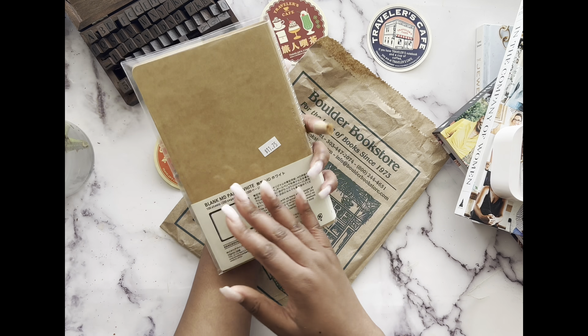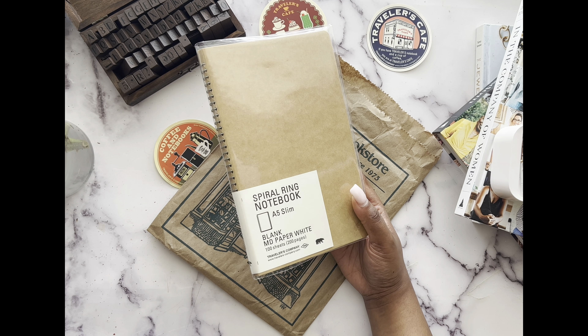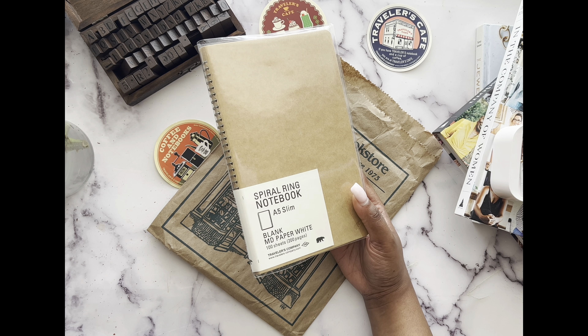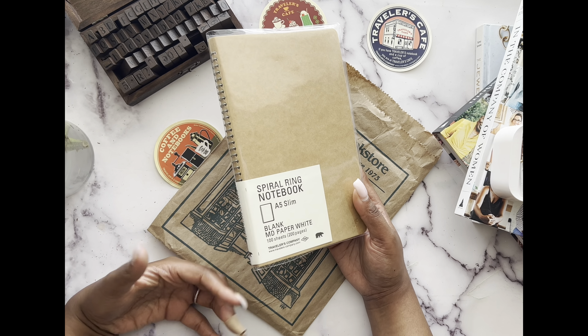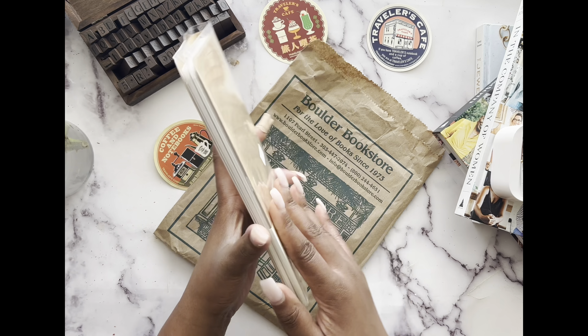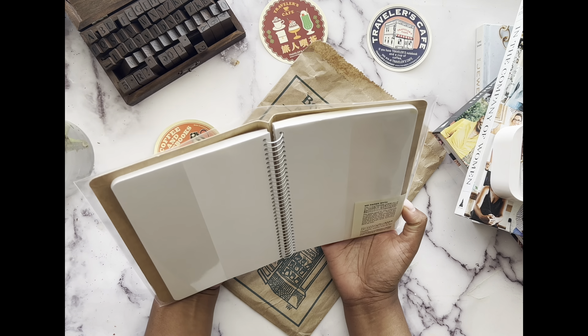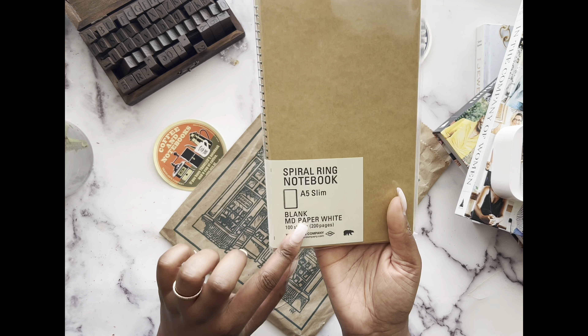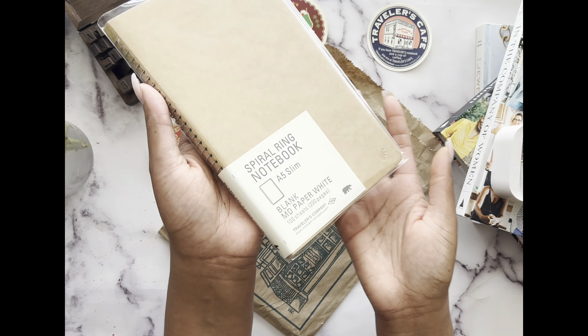One of my traveler's notebooks was going to be like a sibling estrangement notebook — you can probably hear my dog in the background playing. I wasn't really sure what I was going to do with it, but when I saw this in the store I thought I could use it to just write letters in. It's a bit bigger — it's a hundred sheets and it's two-sided, so they count it as 200.